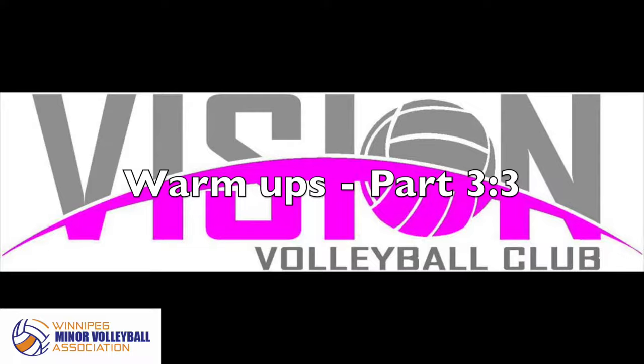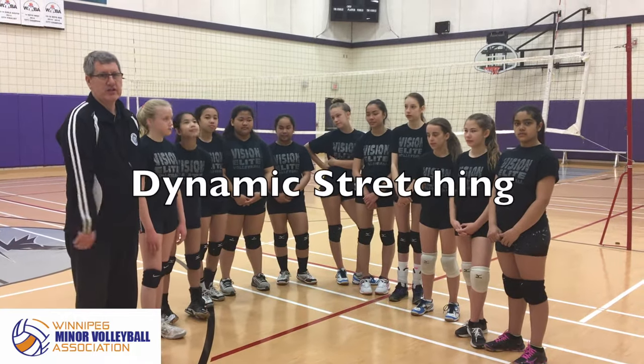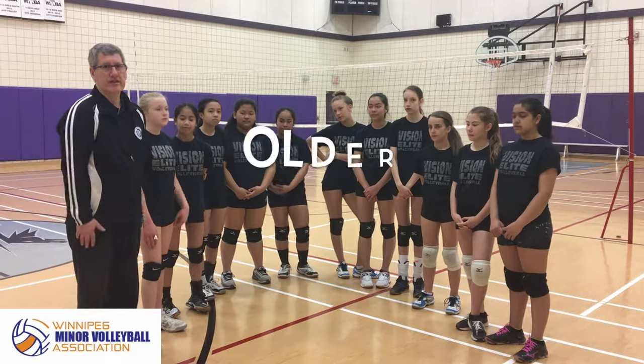Hello, my name is Le Tremblay. I'm with the Vision Volleyball Club here at Winnipeg Minor Volleyball. So the third type of warm-up that you can use is dynamic stretching. In our case here, we believe in dynamic stretching for our older athletes.